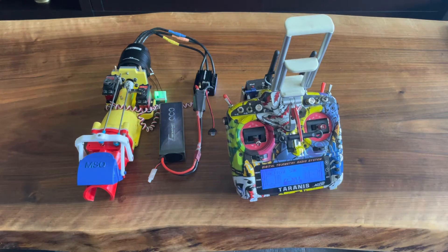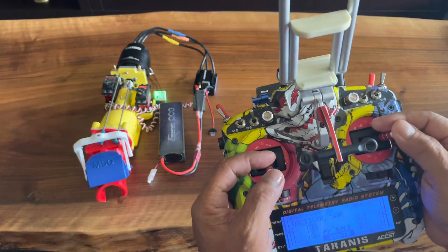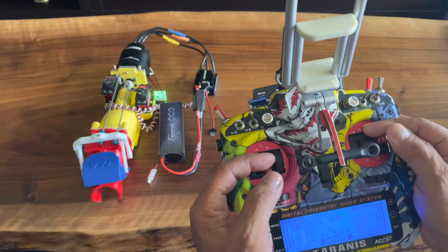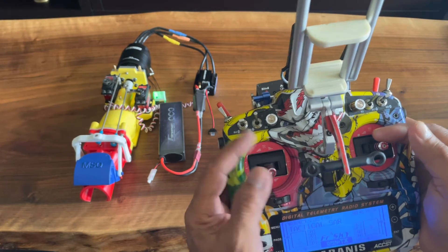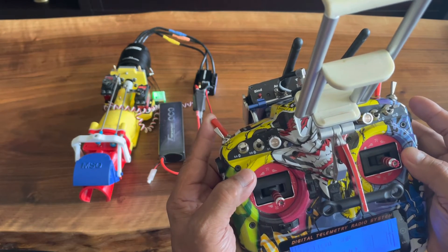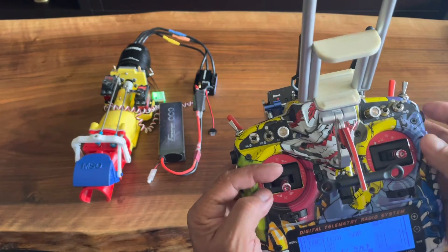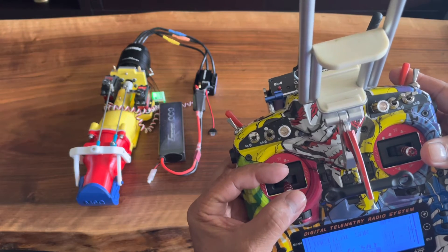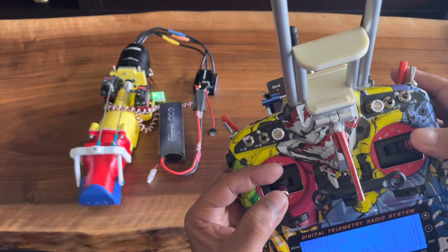Power plant installation is good. Left and right direction is good. Power is good. Engine cutoff is good. Reverse. That is good as well.